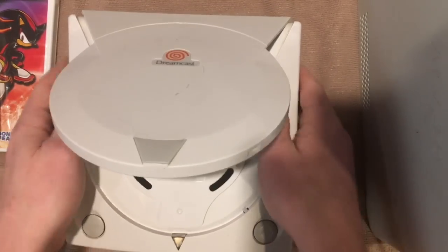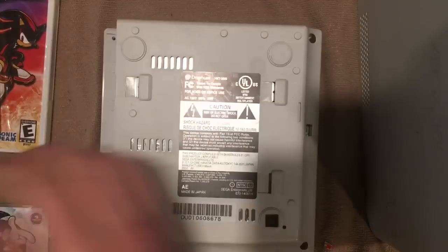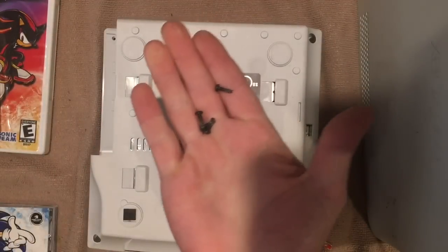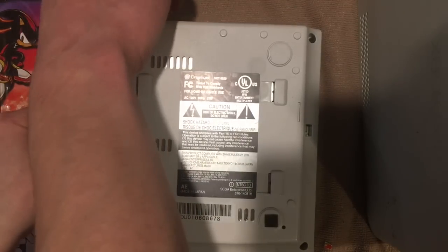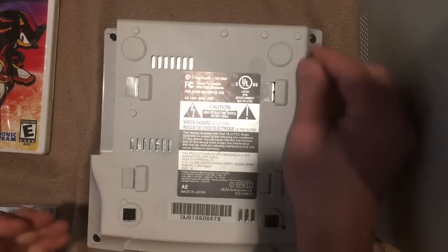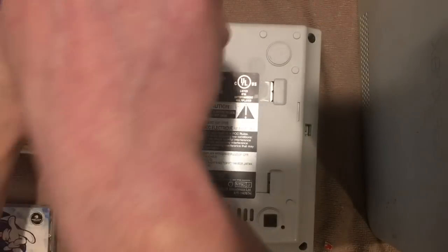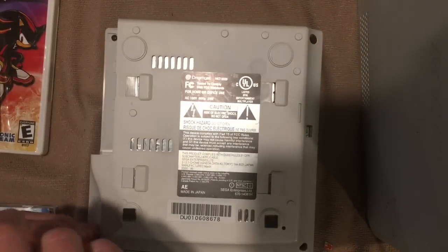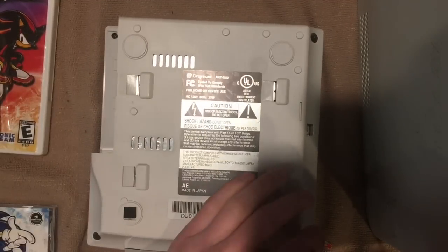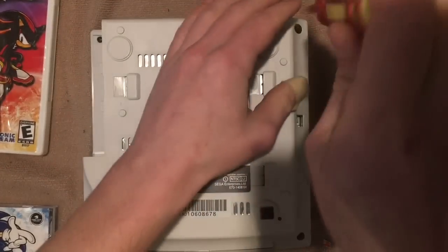Something's catching but there we go. Throw it on with the door open so the door-closed switch is being activated properly. Then for the back, use the four black screws that were removed previously — one in each corner. There's one, two, three, and four.